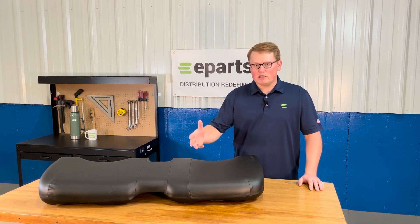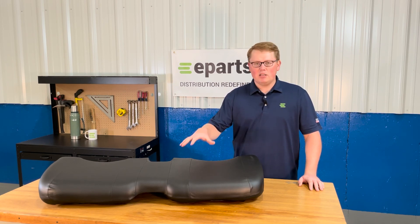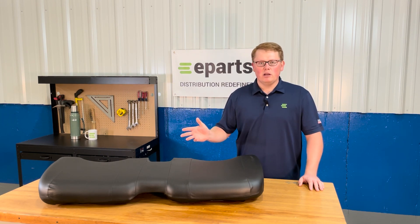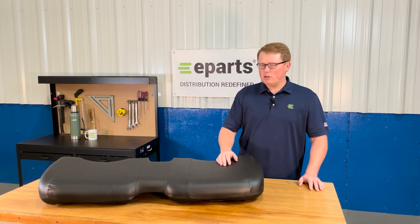We do carry a wide variety of seats for the Gators. For example, this seat — we do have it also available in yellow, and we do have the backrest configuration for this seat as well. And we have that in both colors for the different machines too.